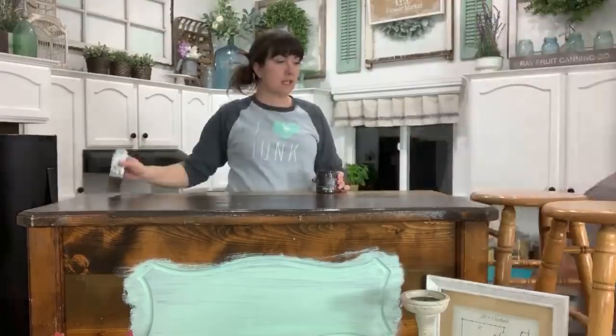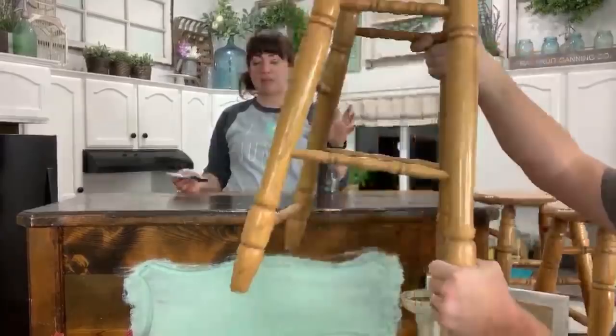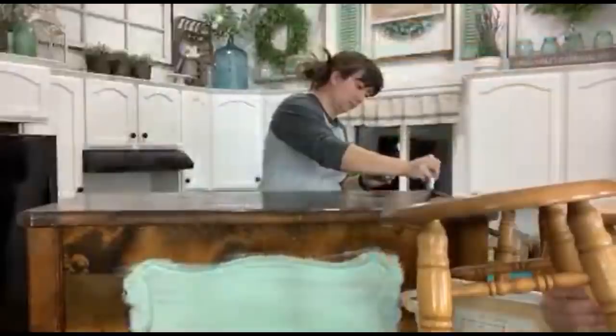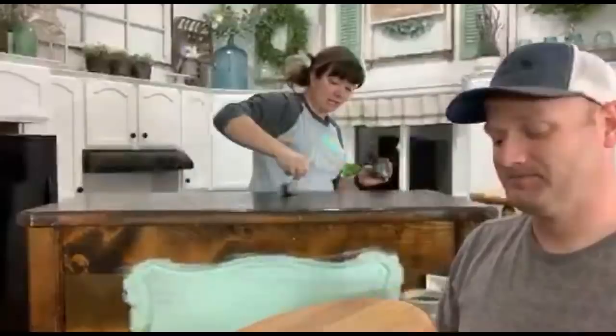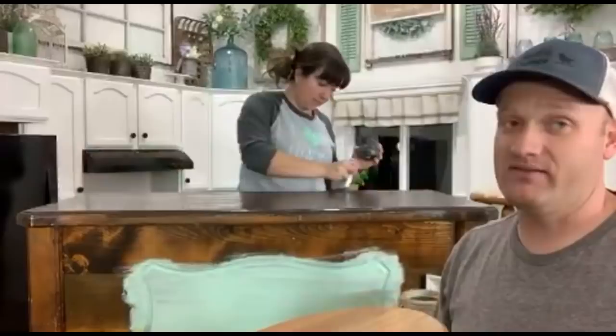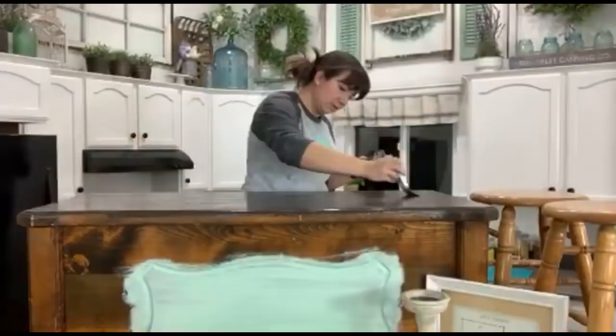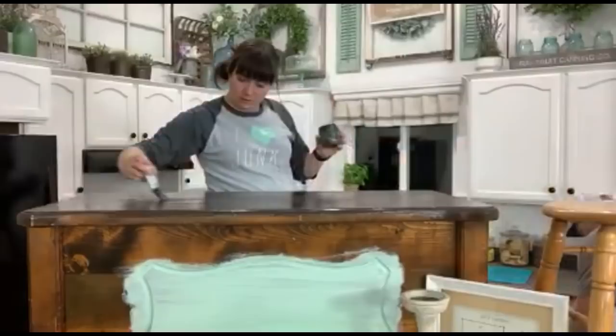We didn't have any bar stools and haven't had any for quite a while. I'm kind of picky — I only like bar stools with knobby, spindly bases because they look better painted and distressed. These are oak and we will paint them. They need a good scrub — they're a little shiny. I think we're going to milk paint them. This one was $5; it was in a different part of the store, and then we found the other two matching stools at $8 apiece.